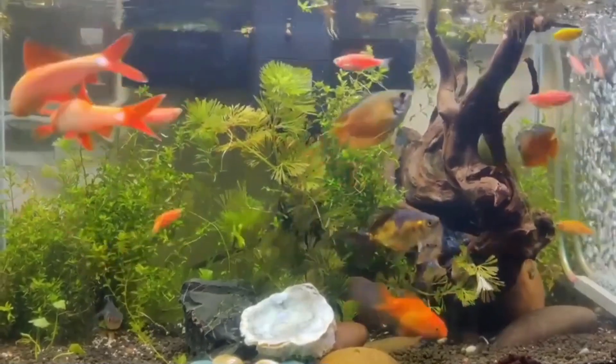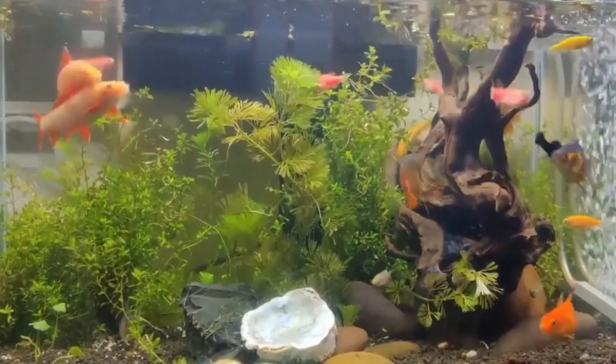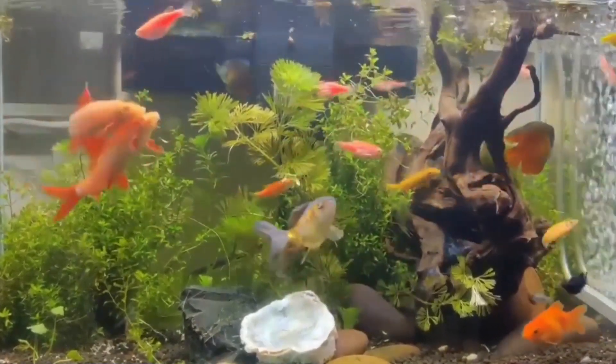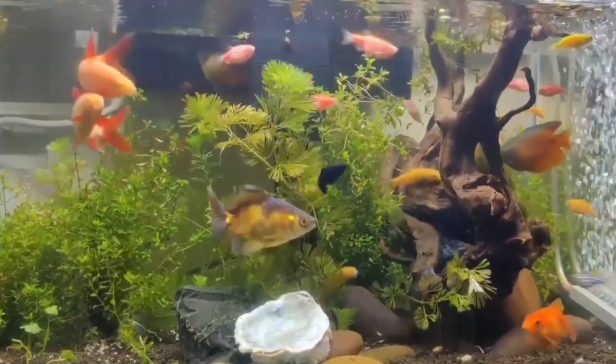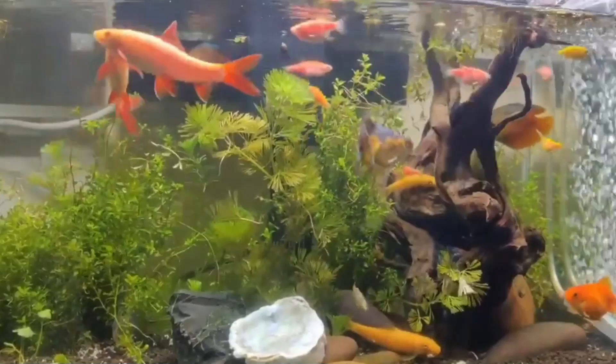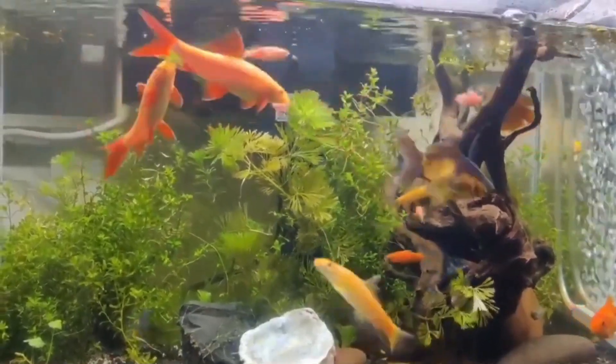Hi guys, welcome to my YouTube channel Akawfina. In this video I am going to discuss how to breed rainbow shark fish. Breeding rainbow shark fish can be a challenging task, as they require specific conditions and a controlled environment to successfully reproduce. Here are some general guidelines for breeding rainbow sharks.